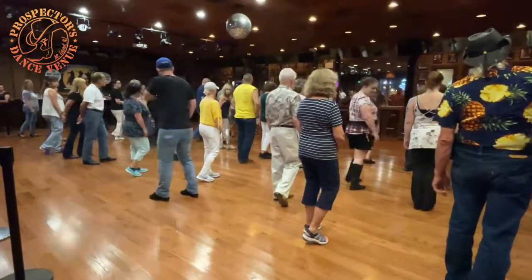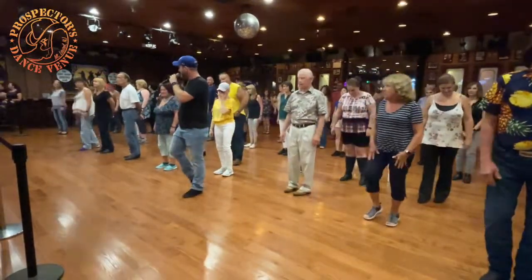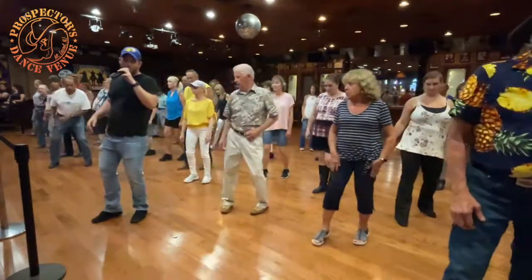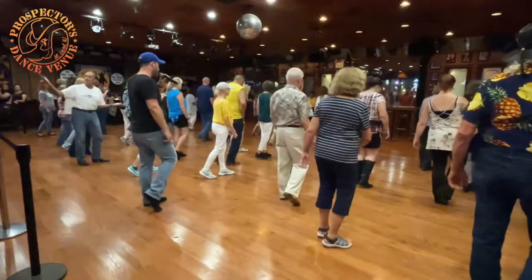One more time. Okay, good — I didn't call the count, I meant to call the count. Weight's on that left. Five, six, seven — walk, one, two, three and four, rock five, six, half seven and eight. Weight should be on that left.